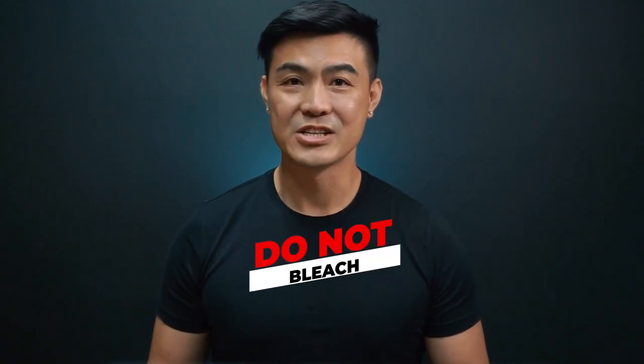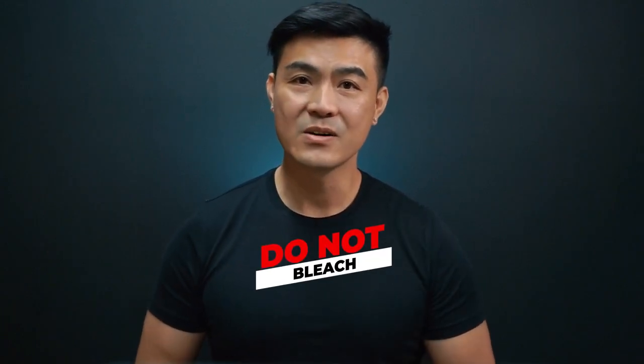To start off we'll show you what not to do. Do not bleach. In general bleaching causes discoloration and reduces the vibrancy of the colors. It also damages the elasticity in the fabric.